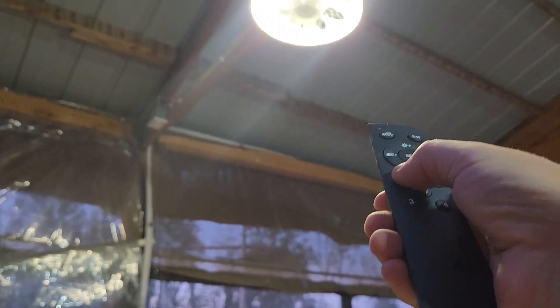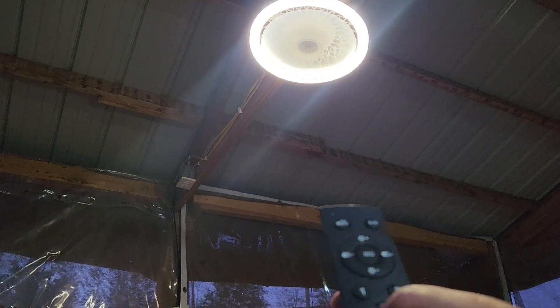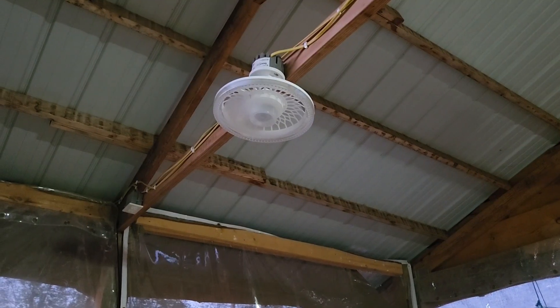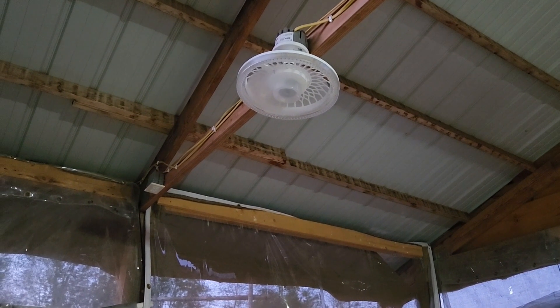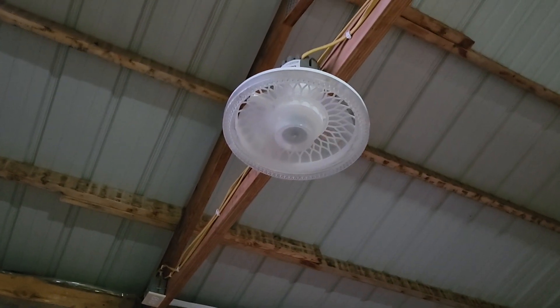We're going to turn on speed one, then you just press two, three, and four. I'm standing probably a good five feet below it and you can kind of see that my hair is moving — it does put off a nice little breeze. Now I have the light off but the fan is on, and this is on four. If you can hear the noise, it really isn't too bad.